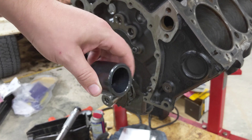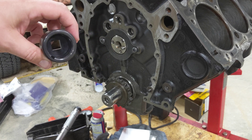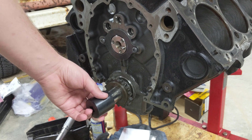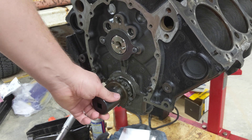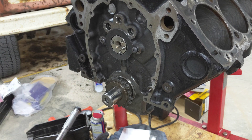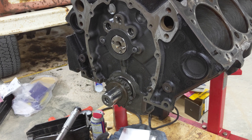I got this socket from Summit for about 15 bucks. It has a little keyway in it so you can sit it on the snout of the crank and actually turn it easily. It has a driver for half inch too. Anyway, the next thing — the crank's in, the cams are in.